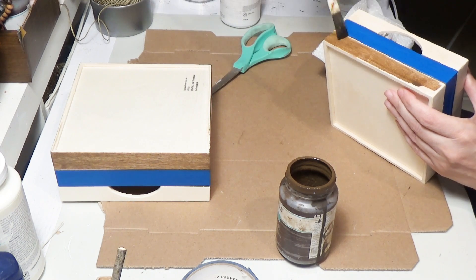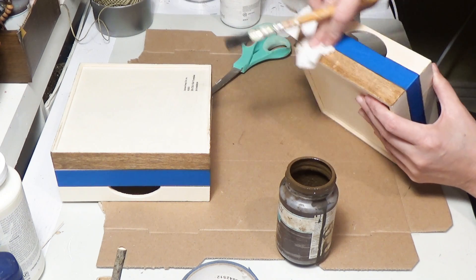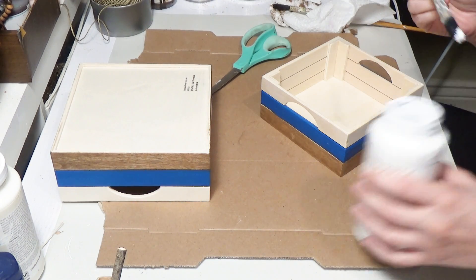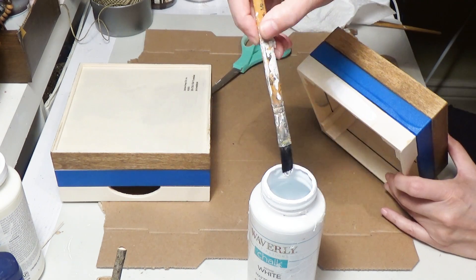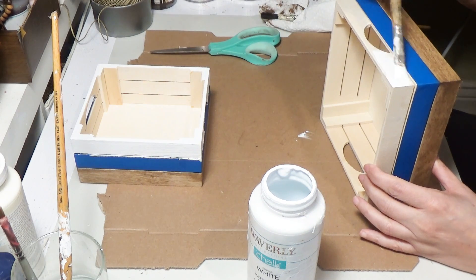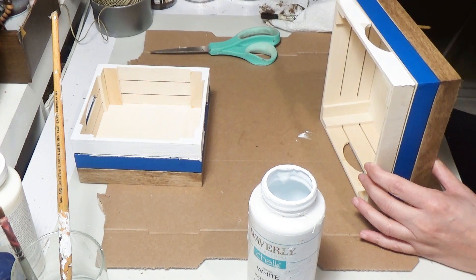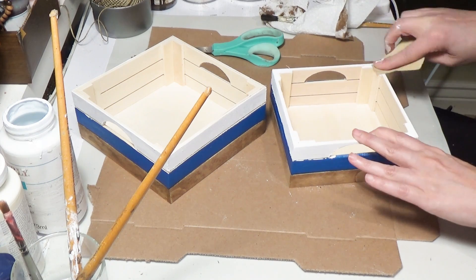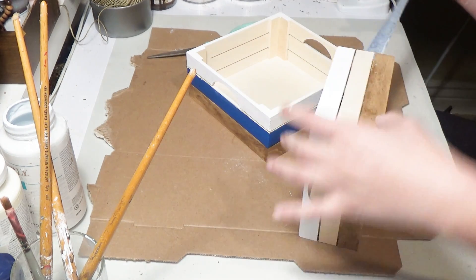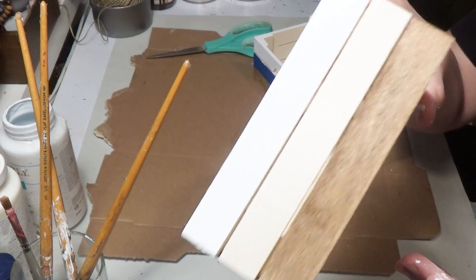While the antique wax is still wet on the bottom, I'm moving on to the top of the crate with Waverly white chalk paint, doing the whole top of both the large and small crate and leaving the inside natural. I made a mistake putting white on the top edge — I really didn't like that look — so I sanded it down a bit to take off some of that stark white, and I really liked how that looked.